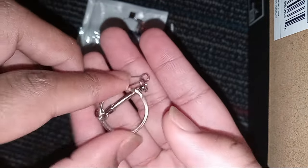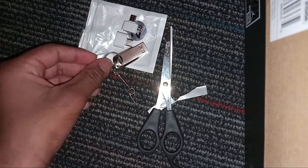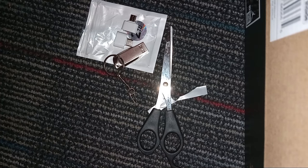And here we go — we have got the official keychain. This is actually awesome, guys. Without further ado, let's put this on to our computer, so let's go.